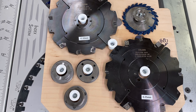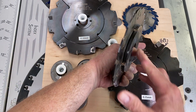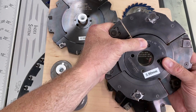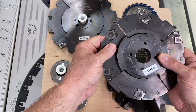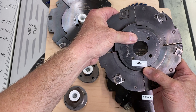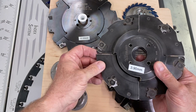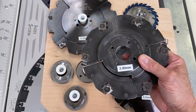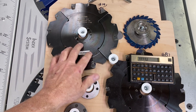This is another Felder groover for the shaper — another two-piece cutter. This one says it goes from 4 millimeters to 7.5 millimeters depending on what spacers you put between the halves. In actuality, the minimum it cuts is 3.9 millimeters without any spacers. I've got all my cutters marked that way.